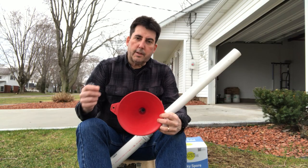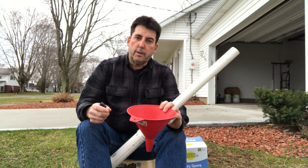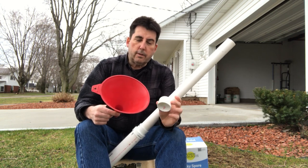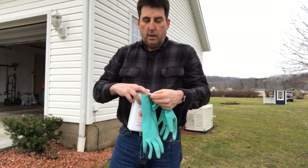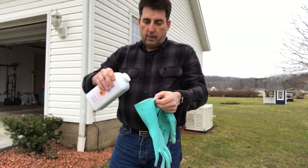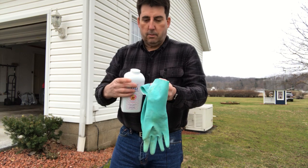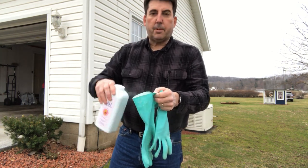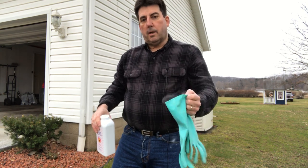To fill the container with milky spore, I'm simply going to use this large funnel. And when I'm done filling the container, I'm going to cap it off with this cap. Just as a quick tip: anytime I wear these type of gloves, I just squirt a little bit of talcum powder in them. With the talcum powder application, it makes it real easy to get them on and off.